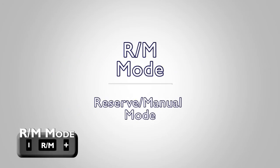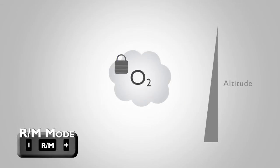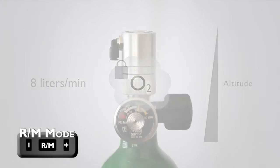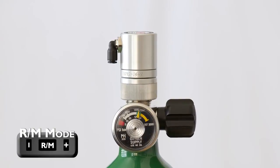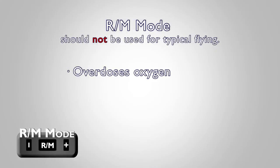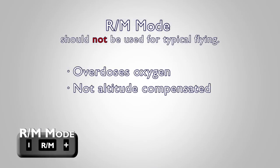The RM, or Reserve Manual Mode, is a setting that with the standard issue Mountain High regulator delivers a fixed effective flow rate of about 8 liters per minute per breath. If you are using the standard issue Mountain High regulator, the RM mode should not be used for typical flying, as it will overdose you with oxygen, not be altitude compensated, and be very wasteful.